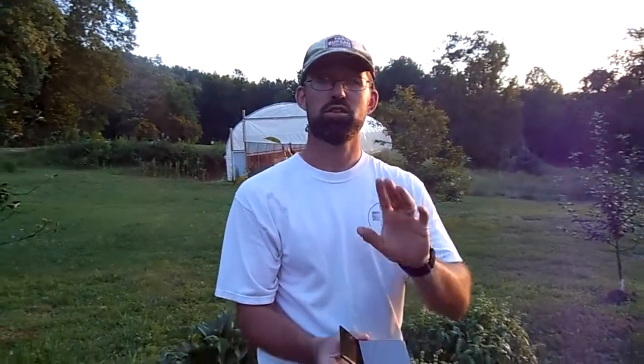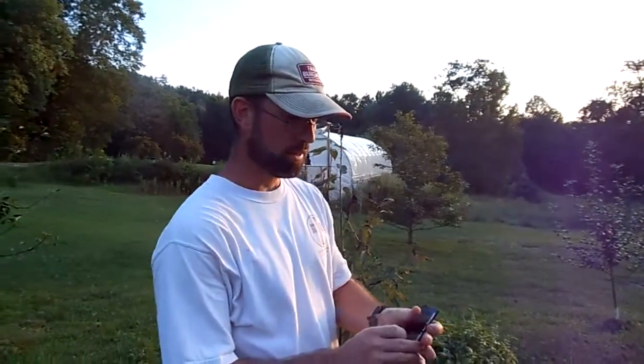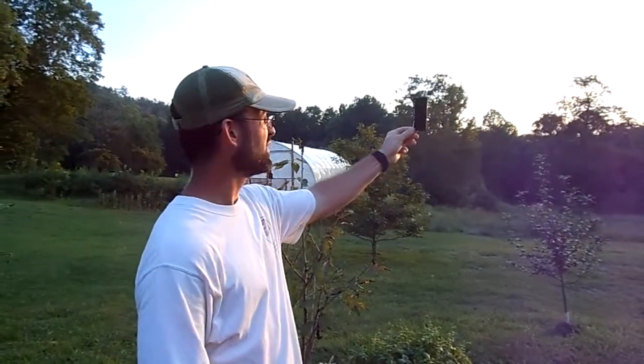To make this easier without blinding yourself — because you're not supposed to look at the sun — you'll want to utilize some type of filter. Sunglasses are not enough. These are just little pieces of welder's glass. This one is a number five density and this is a number nine density. The higher the number, the more light it blocks. We're going to block the light from the sun with the filter.